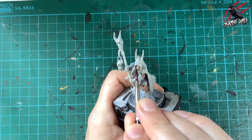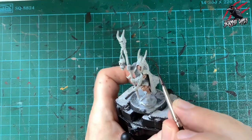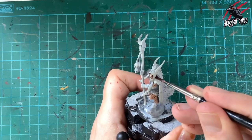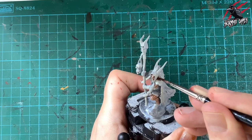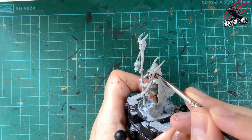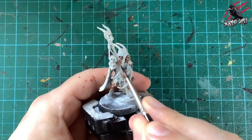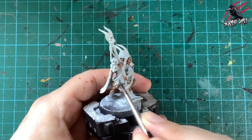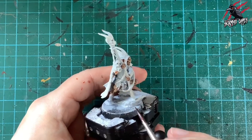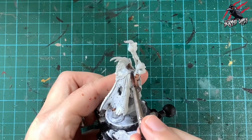In the face there are lots of recesses and areas of shadow, so I'm putting more paint in the eye sockets, nostrils, and mouth. On the raised areas I'm wicking it away if I put too much — just running the brush on kitchen towel takes excess paint off, then I can wick it away from the model.